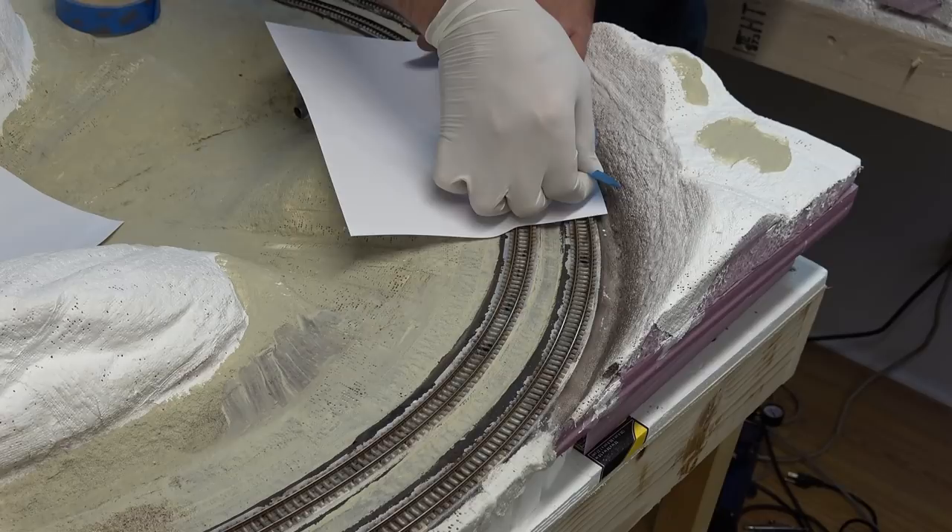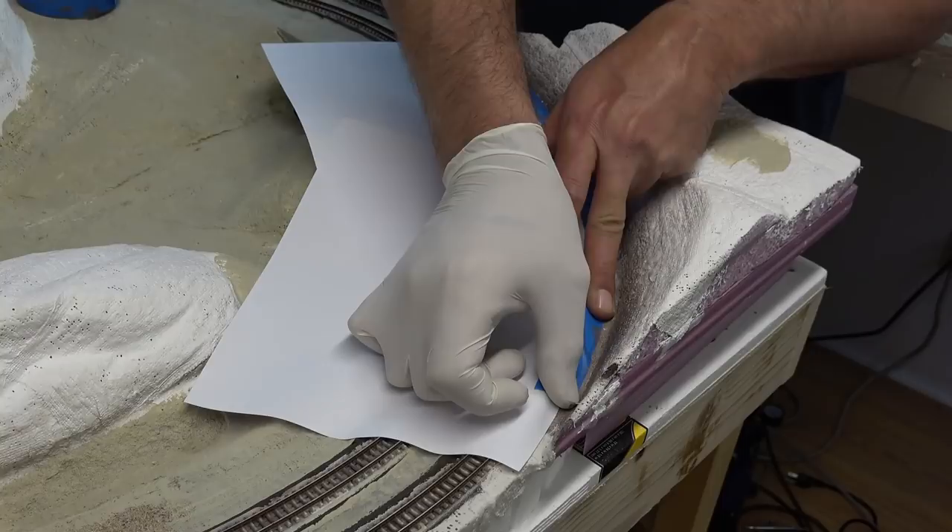First I begin masking off my track, following the instructions on the side of the package.